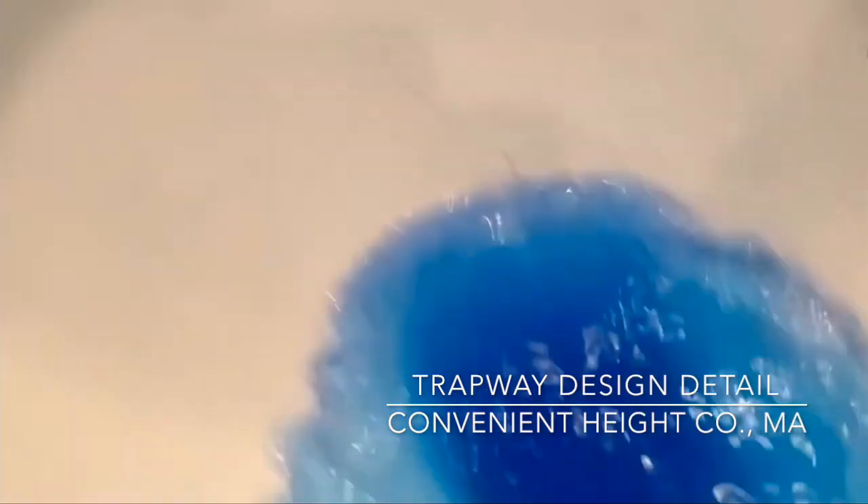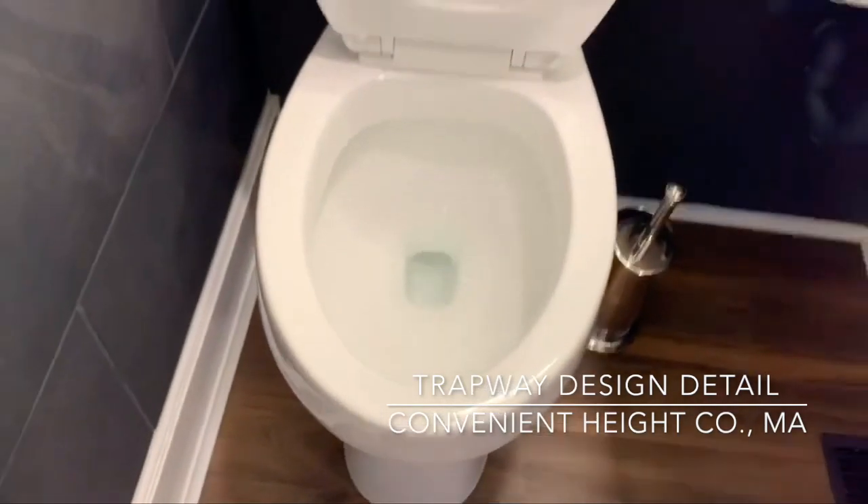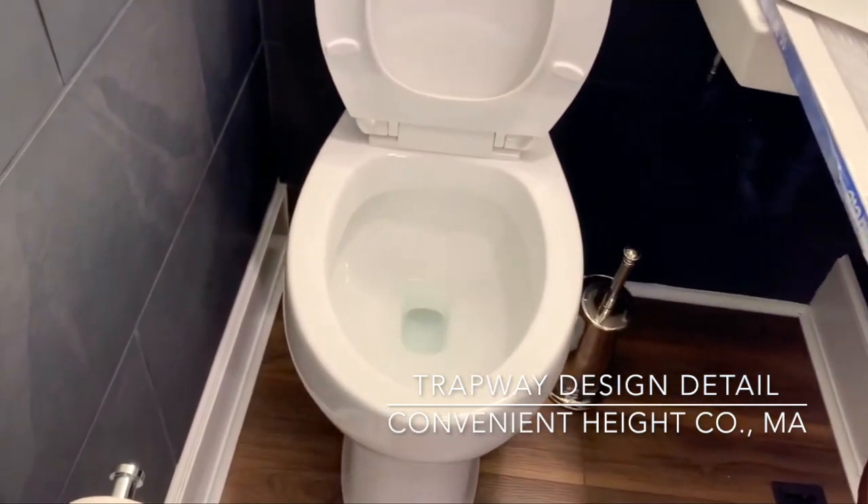You can see how the flush actually works inside of the bowl.